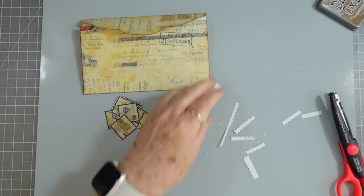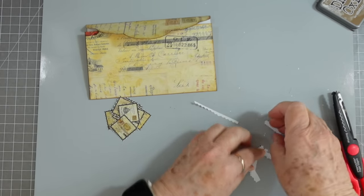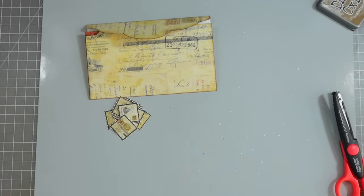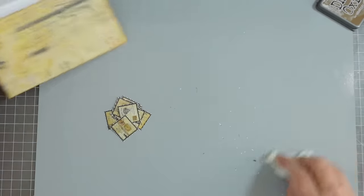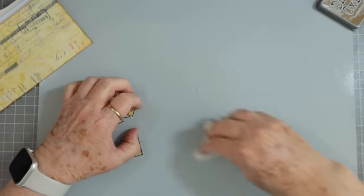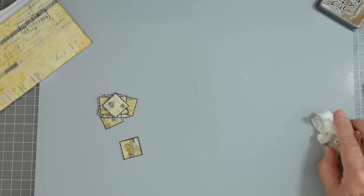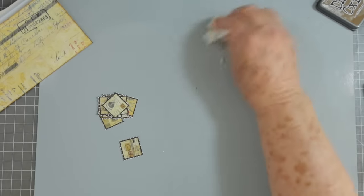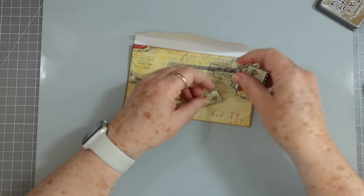Sorry about that — my computer just kept dinging. I'm hoping those are orders. We haven't had a lot of orders this week — we had a sale and a ton, and then this week it slowed down, which I understand: kids are going back to school, last-minute vacations, holidays. We have a new shipment of supplies coming in Monday that should have tons of new items.